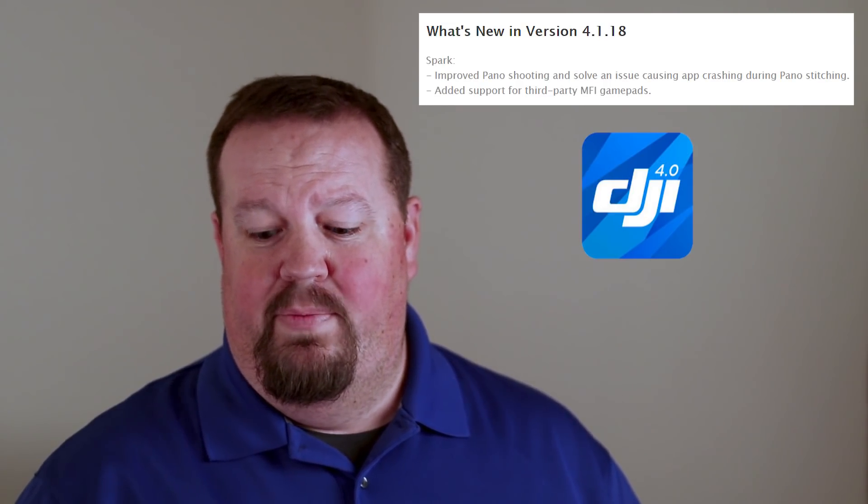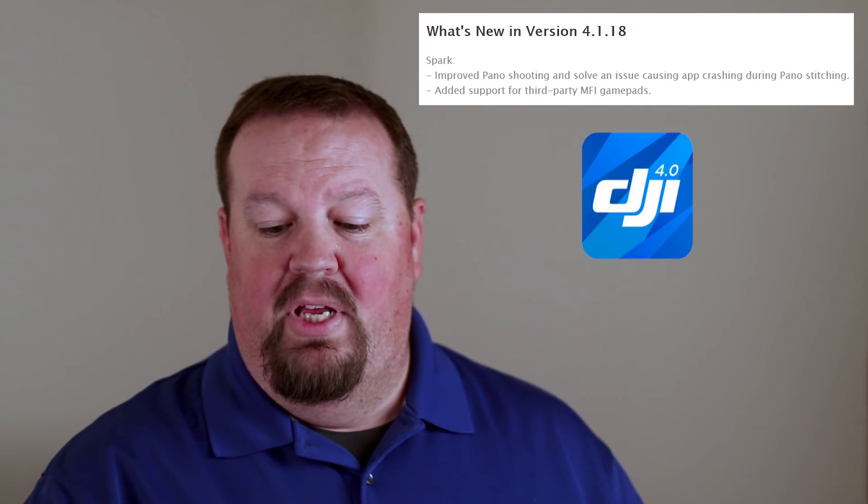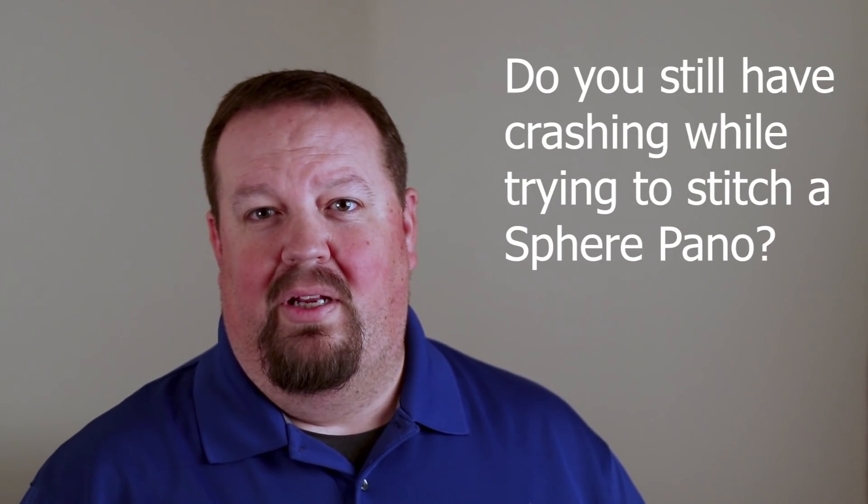That is the only update listed specifically for the Mavic Pro. For the Spark, there are two items in the release notes. First, they've improved panorama shooting and solved an issue that was causing the app to crash during panorama stitching. Reports from forums and comments indicated this was happening especially on older iPhones like the iPhone 6 and older devices. Sounds like they've fixed that — a lot of you will be excited about that.